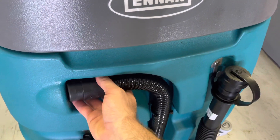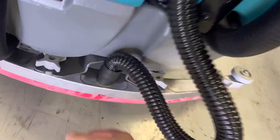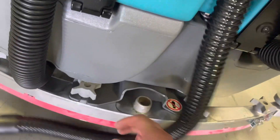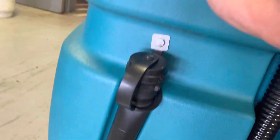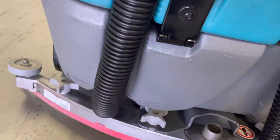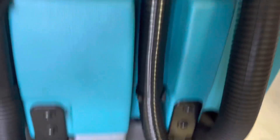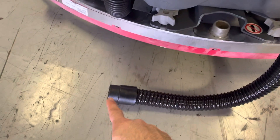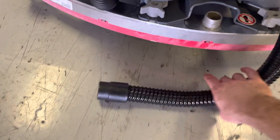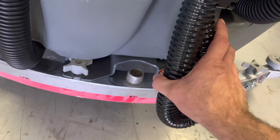If you have good suction there, go ahead and connect the hose back and pull it off the squeegee. Same test — do I have the same suction here as here as up inside the vac motor? If I have good suction at the tank but not at the end of the hose, then it's very likely that somewhere in that loop some trash has gotten blocked up.